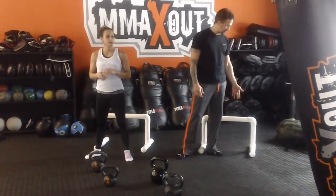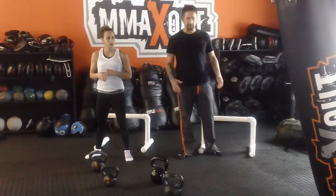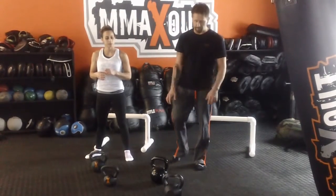We have these parallel bars that you use here. But a chair or a box is fine as long as you have enough range to perform your dip.